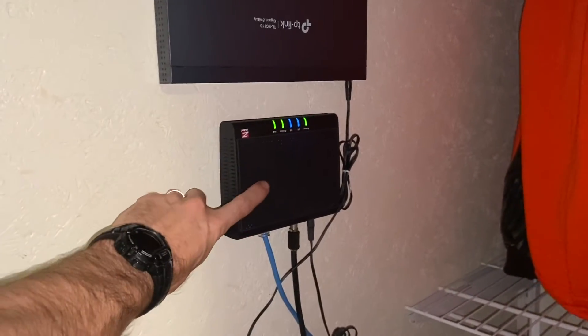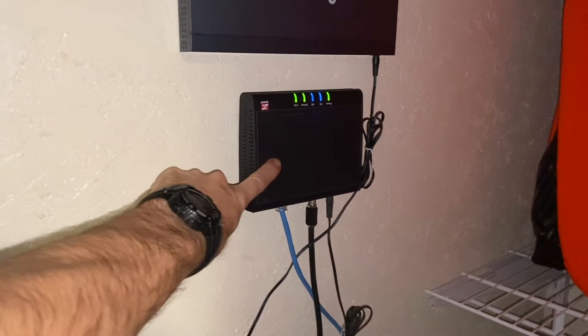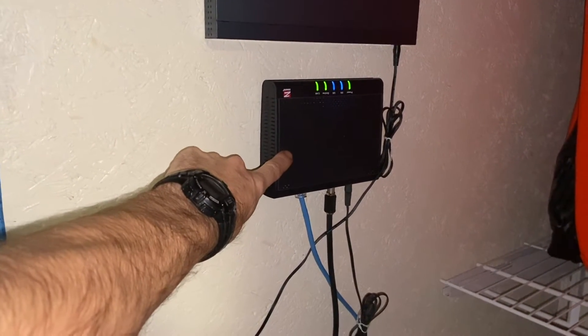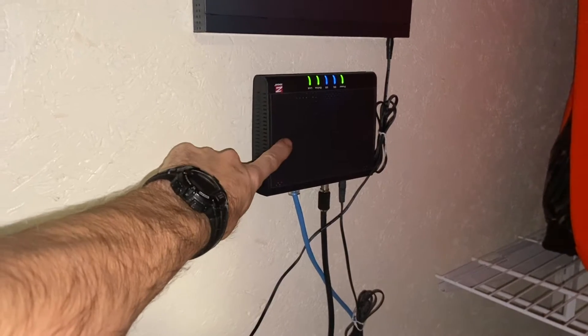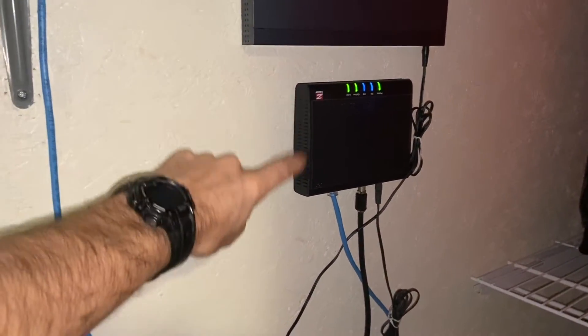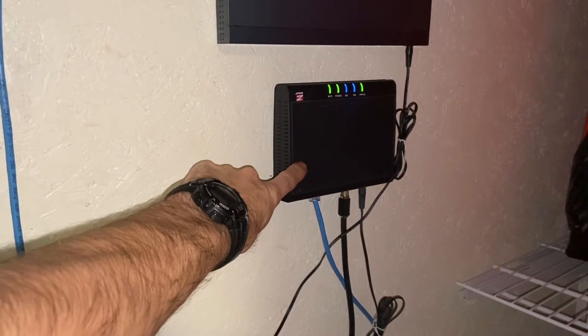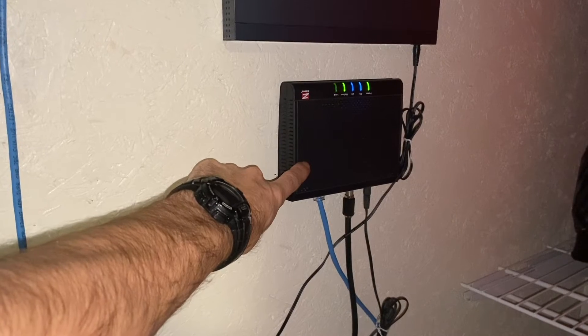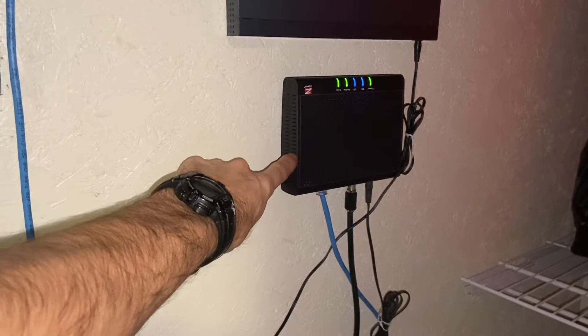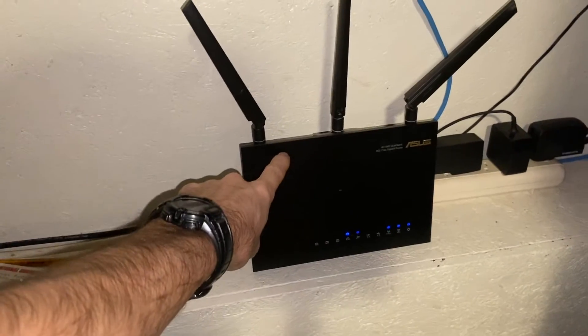First you're going to have your cable modem. You may be renting your cable modem from your cable company — I bought mine. I'll try to link all this stuff in the description, because if you're renting it you're probably paying ten dollars a month. Within a couple months you could just buy your own. So you've got your cable modem, and I have a switch box and a Wi-Fi router.